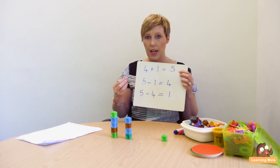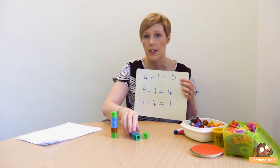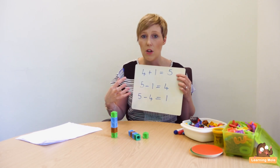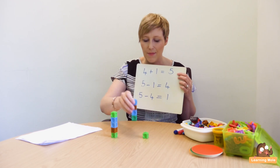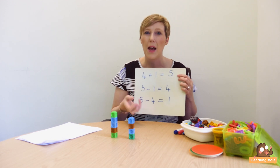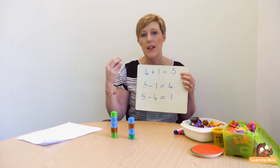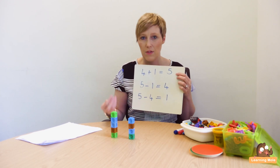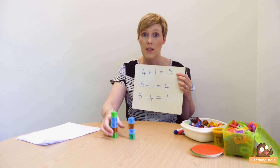Once your child understands that idea and can do it with cubes, you can then get them to write it down. You might give them a calculation: 7 plus 2 equals 9 — what are the two inverse calculations that you can create for that? This is a great way of double checking. It's a good way of getting your child practising and feeling comfortable with it. Because as you will see in further lessons, using that inverse can really come in handy when you've got bigger calculations and you're using more formal written methods for addition and subtraction.